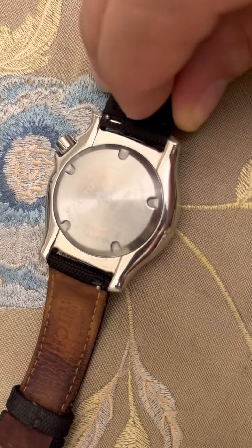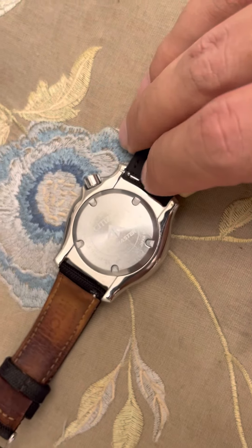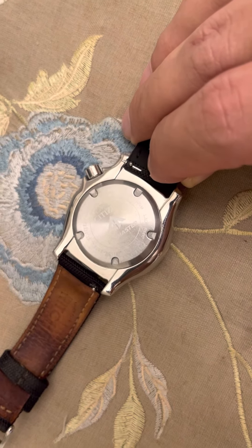Now I'm going to put your strap on. Look at this — it just doesn't go in. It just doesn't go in, and that's damaged my Seamaster.